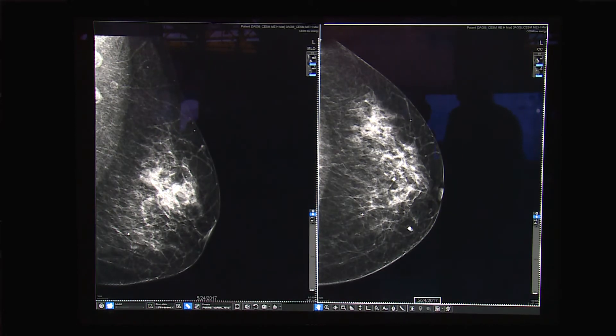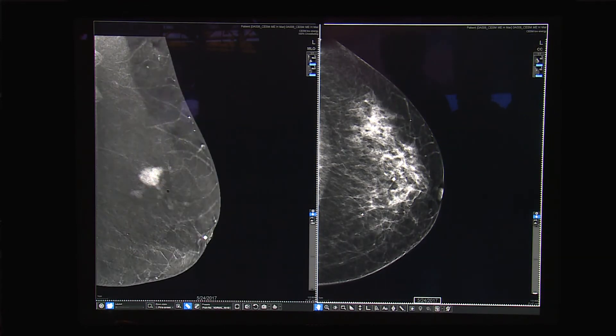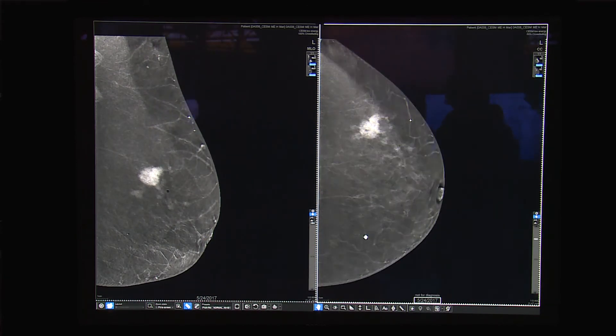In this case, the patient has an area of interest and we want to see if there is any other invasion within the breast. Looking at the low energy with the recombined, I can demonstrate that yes, the patient did have a lesion here, but she also has some stellate lesions here. This can change surgical planning and the treatment plan for that patient.